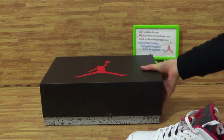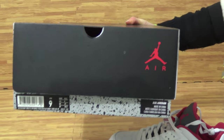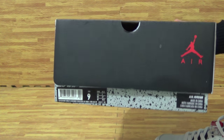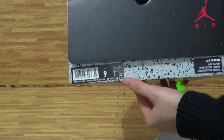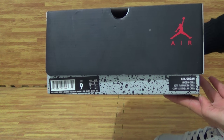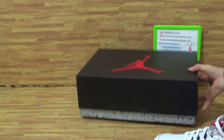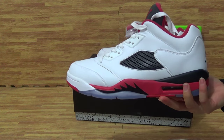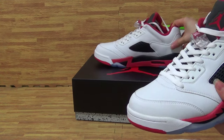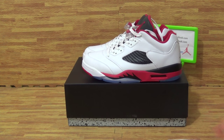Let's come to the shoe box, because the shoe box has the size label information and you can get more information. And if you like this pair of shoes, come to JordanSolo.io, also JordanSolo.xin. Thanks for your time. Goodbye.